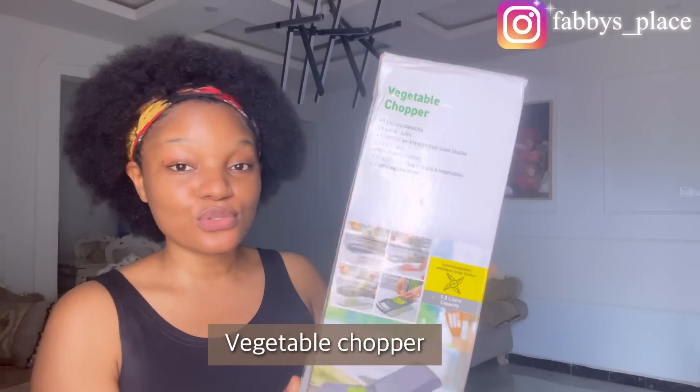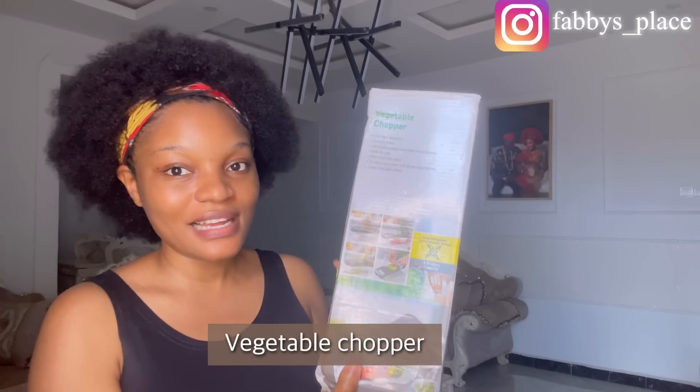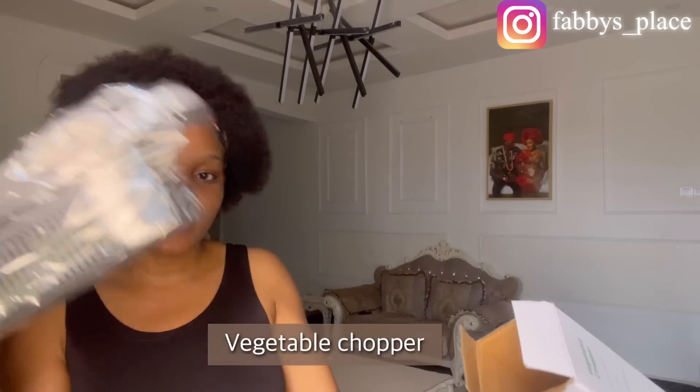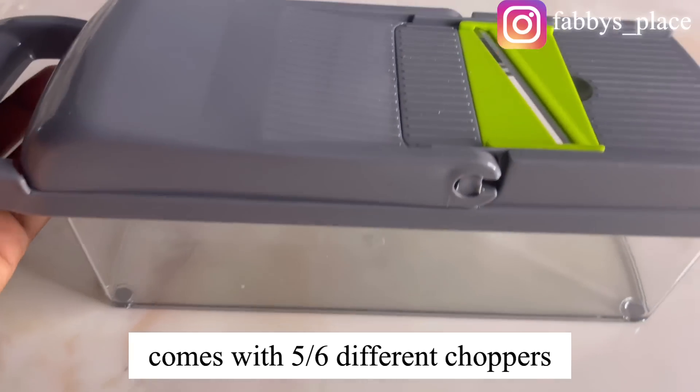The next thing I'm going to show you is this vegetable chopper. Oh my god, I'm so excited to unbox this! I got this one from Fabi's Place — they actually sent it to me, so we're going to be unboxing it together. You can use this to chop your carrots, cucumber, vegetables, and onions. I'm so excited because anytime I cut onions I tend to cry, and I know a lot of us face the same thing.